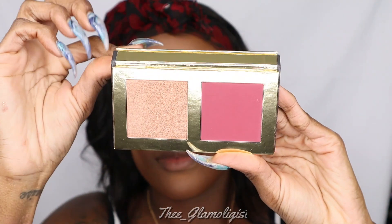I'm now going into my Day One Highlighter and Blush Duo — look at that pretty color! We're using a fluffy brush to just pop that right on the cheek. It gives me a nice little rosy color.